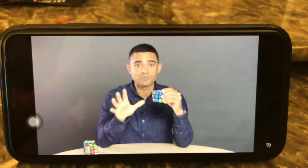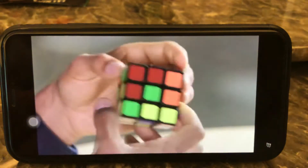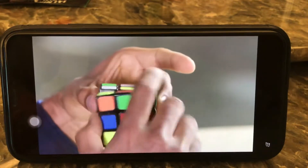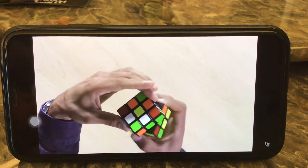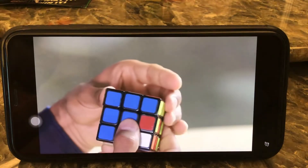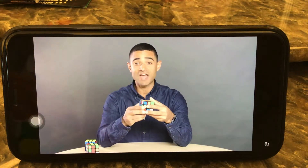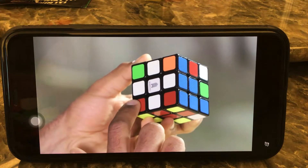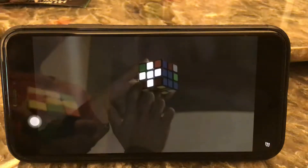I'm now going to repeat this step three more times, once for each of the remaining daisy petals. I've got the red center — I'm going to match that with this red edge piece here and turn it twice. I've got this green edge piece; I'm going to match it with the green center and turn it twice. And I've got this blue edge piece that I'm going to match with the blue center and turn it twice. When you're finished, you're going to have a white cross on the bottom of your cube. Don't worry if you've got white corners as well — for now, you're just looking for this configuration right here.